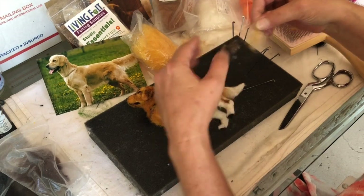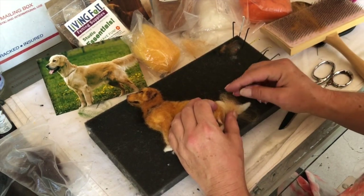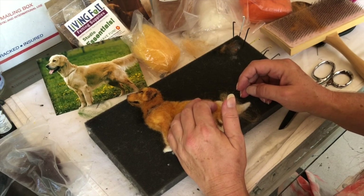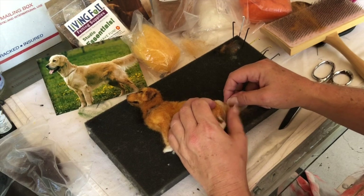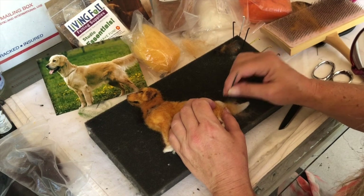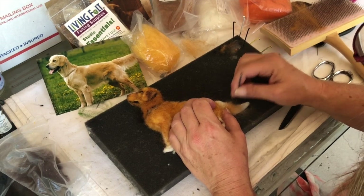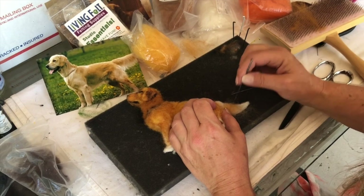I'll take a little bit of this. I thought I was going to wrap it around — I don't know if I should do that. I think I'm going to do it like that. See, that way I just bent it. Remember, you've got your wire in your tail.